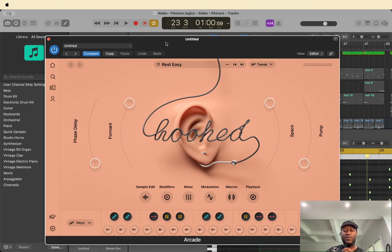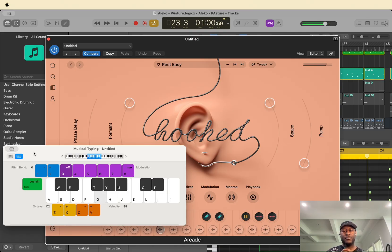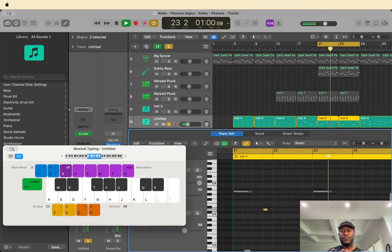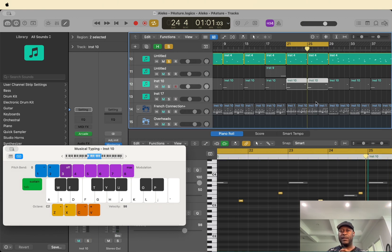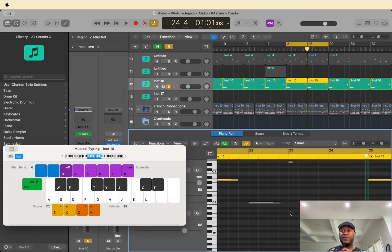And then we have Arcade. I can't remember which pack, but the sounds are something like this. And then we have another Arcade — this time I'm just using different phrases.